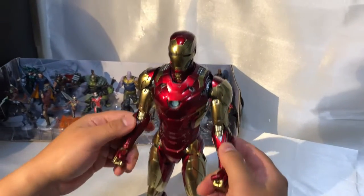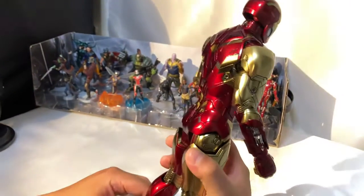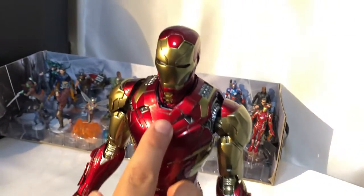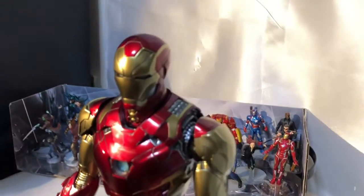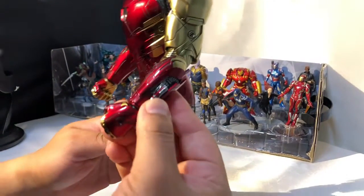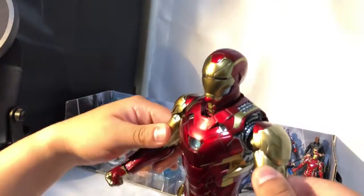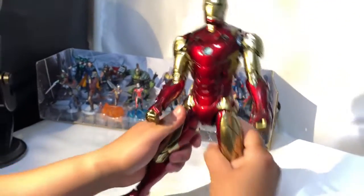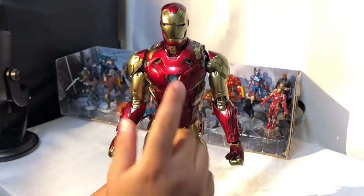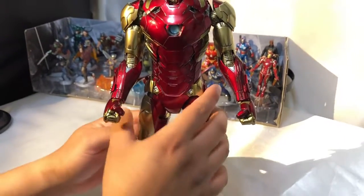Esta es una figura con 30 puntos de articulación. Tiene 32 centímetros de altura. Vamos a hacer un acercamiento para que vean los detalles de la armadura. Aquí ya le coloqué los aditivos del misil. Tiene manos intercambiables y todo esto es totalmente articulable. Aquí se puede abrir de piernas. Tiene luces LED en los ojos, en el pecho, la parte de los hombros. Las manos iluminan también la parte abdominal y la parte de las piernas.